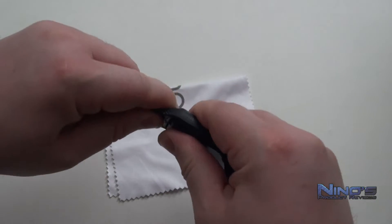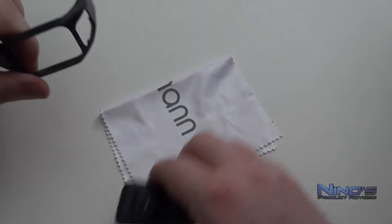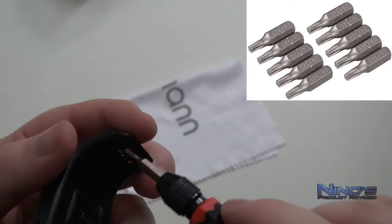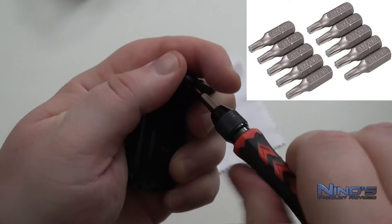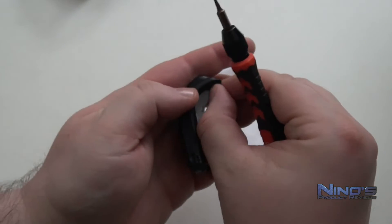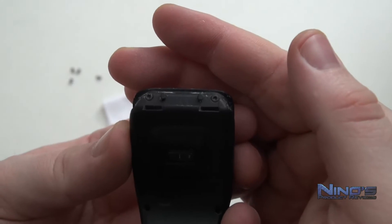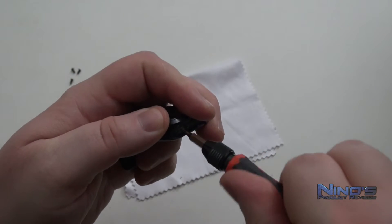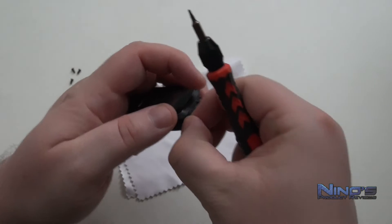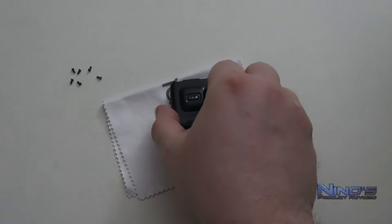The first step is to remove the watch from the strap, which is not very difficult. Then you're going to need a star-shaped bit to remove the total of six screws on the back of the watch. Don't forget the top two screws — they are a bit elusive at first if you don't pay attention. Once you've removed all of them, you can move on to prying open the device.